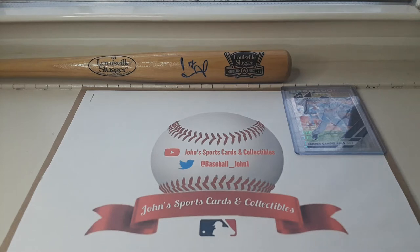Hey, what's going on guys, baseball John here — John Sports Cards Collectibles — welcome back to another video. Today I got in a request for an autograph from Jon Matlack. I sent him four cards in the mail and he sent them all back signed, and I'll be showing you all of them.